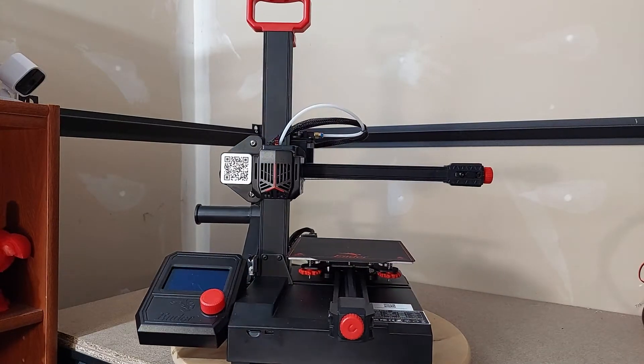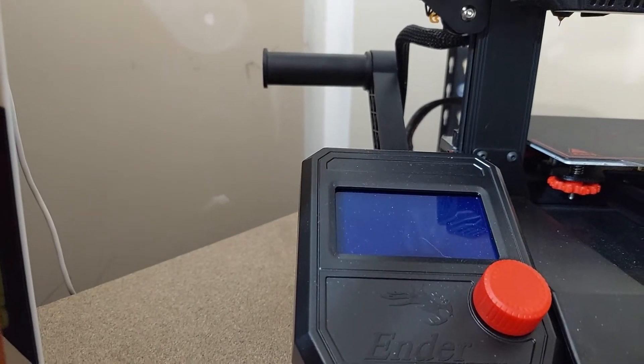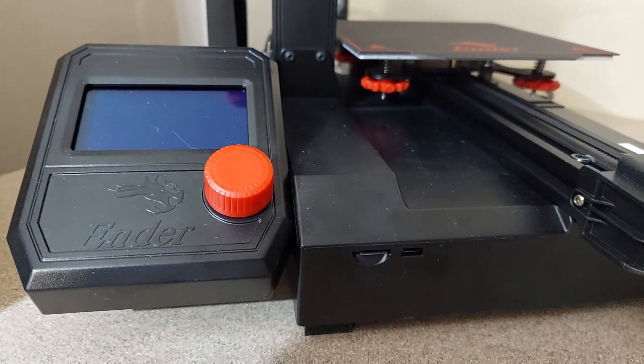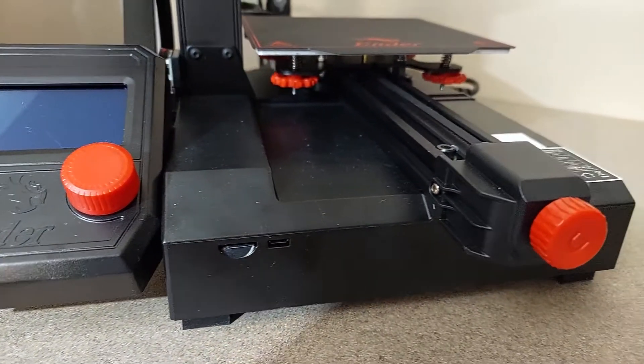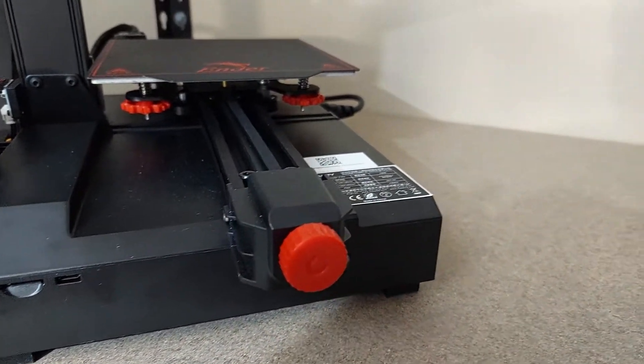We're going to check out this budget-friendly printer. While I did do a live stream with an unboxing and first print, unfortunately the audio was off, so I apologize for that. We'll have that fixed for the next live stream, but we'll try to cover some of those points in this review.